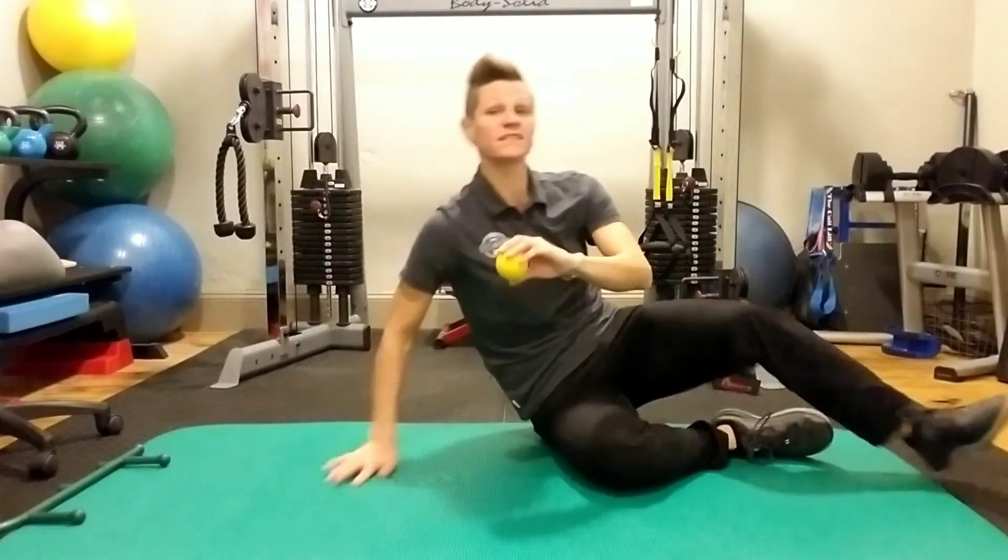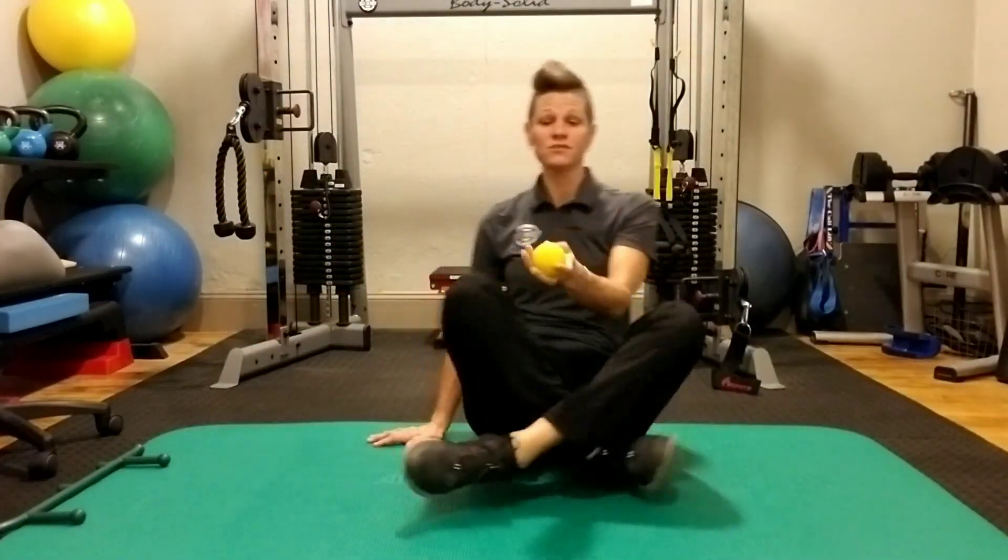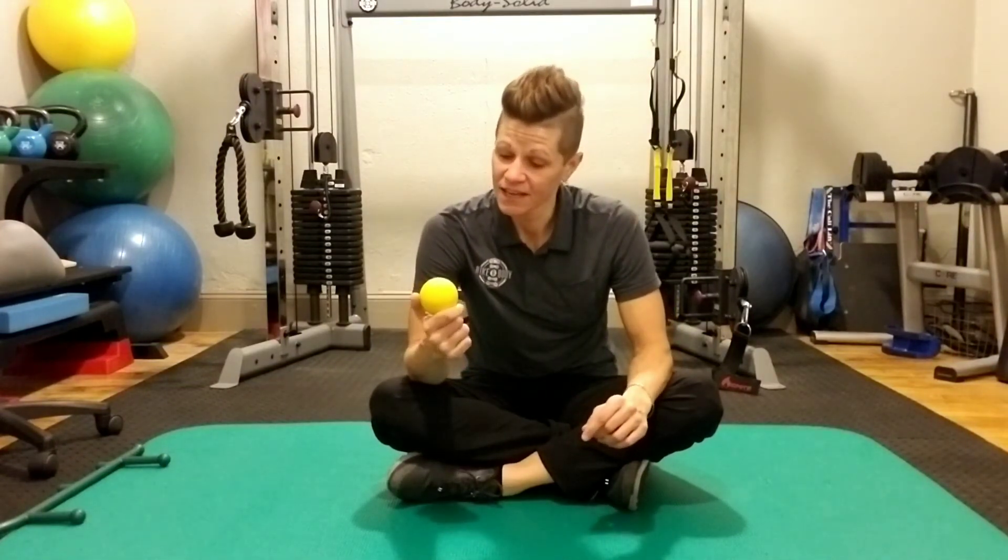Those are just a few examples of areas you can use this for. Of course, you can always take your shoes off and roll your arch on it too — it's wonderful for that.